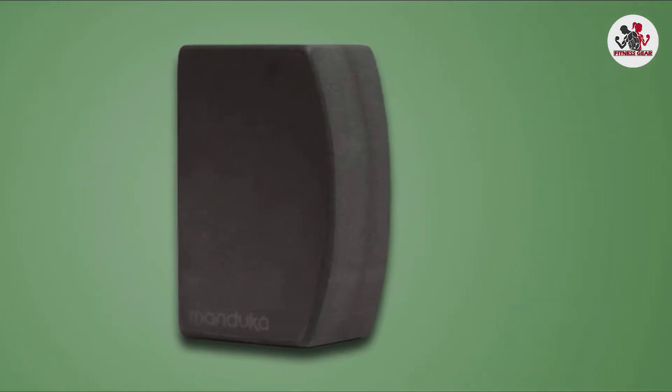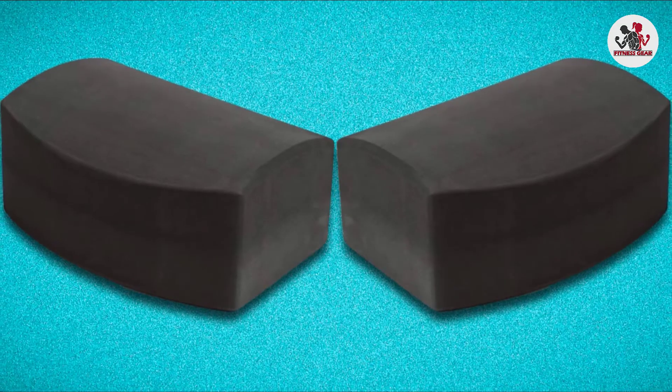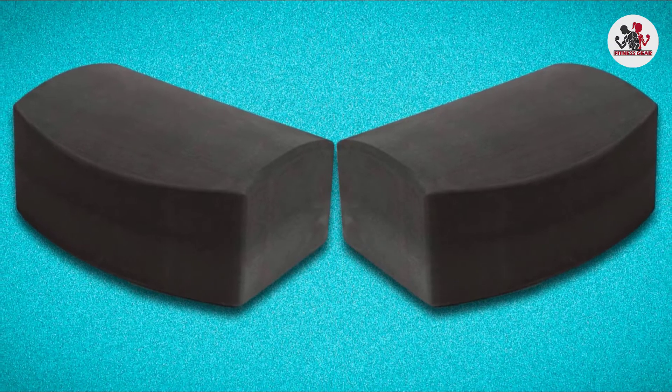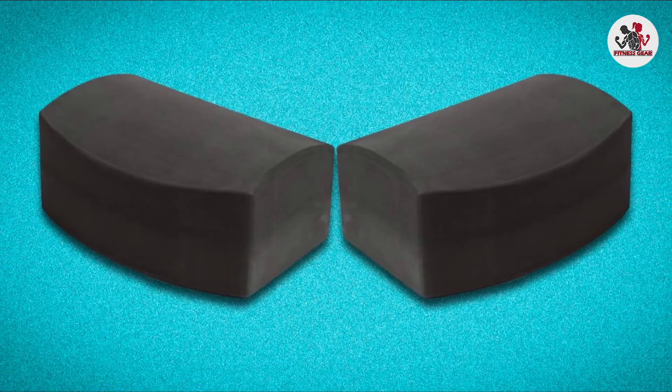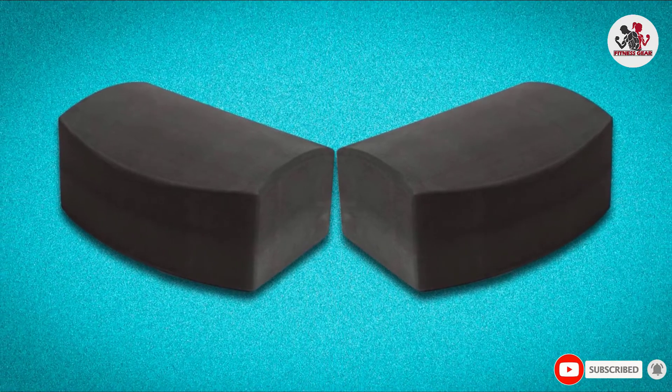If you are looking for a versatile block to use from hot yoga to practicing on the beach or in the park, we recommend taking this one for a spin. We think you'll like the balance between soft, strong, durable, and grippy just as much as we do.